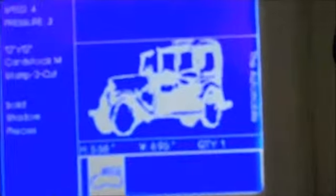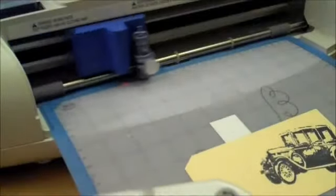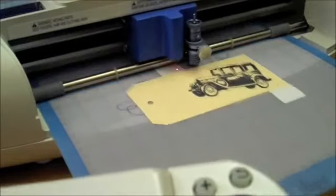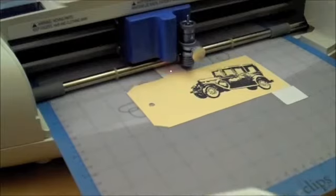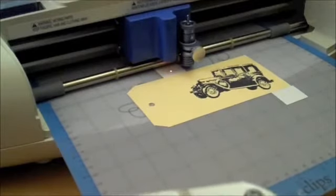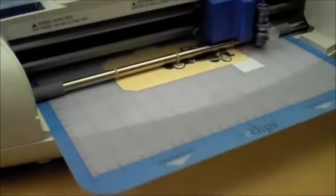I put it on the mat, put it in the machine, and I'm ready to cut — the car design is set on the stamp-to-cut. I hit cut and it's asking me for the registration marks. Remember, you can use the entire surface of this cutting mat, so wherever you want to place it, you don't always have to position stuff right in that upper corner.